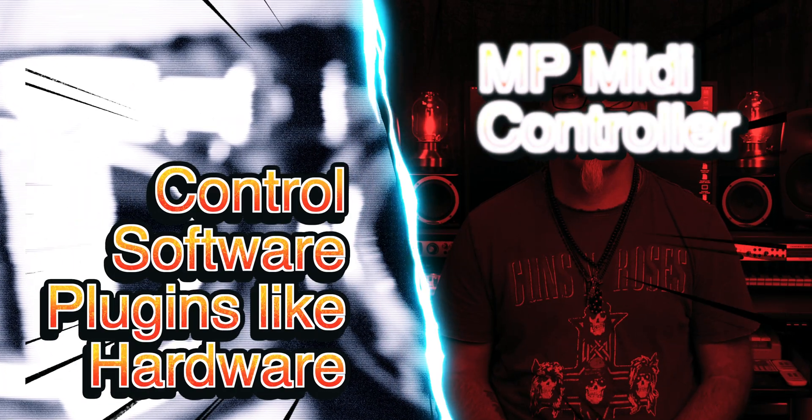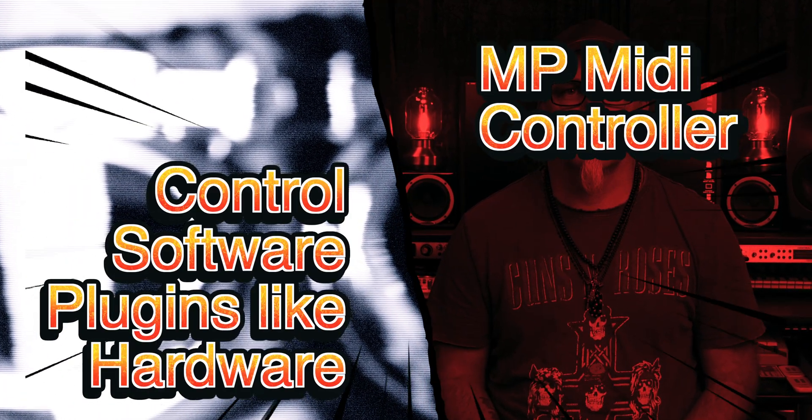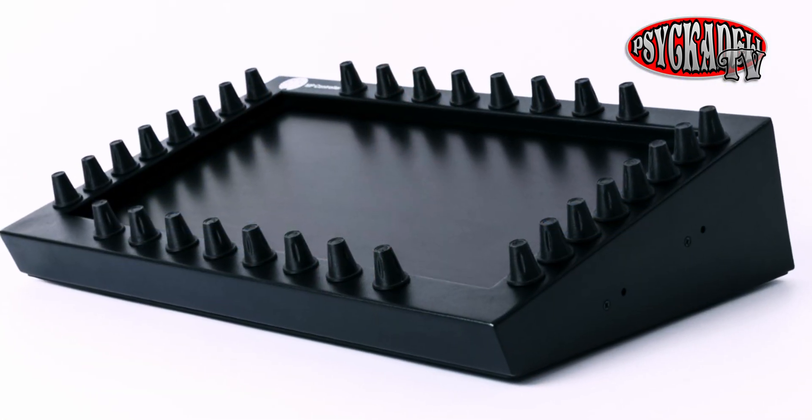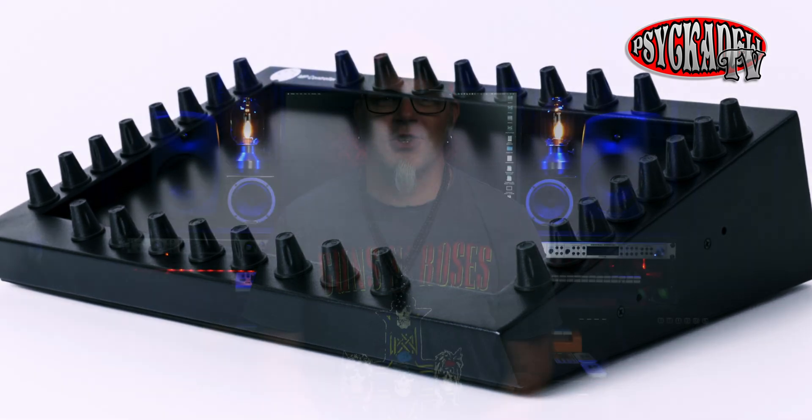Today we're checking out the future within MIDI controllers. I'm Max Hayes from the band Psychedalia. Today we are having a look at a MIDI controller from a company called MP MIDI. They make a very interesting MIDI controller, and I've been dying to check it out for a while.